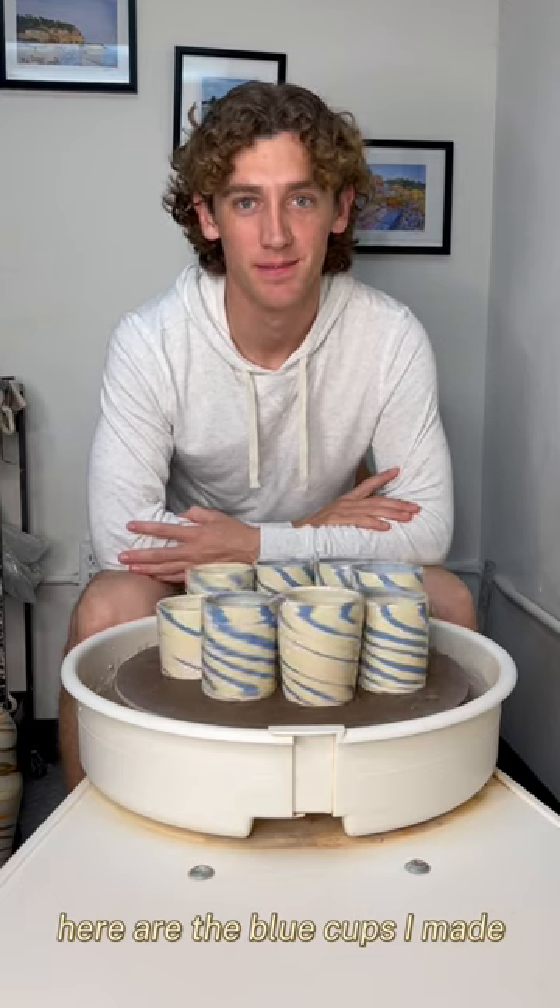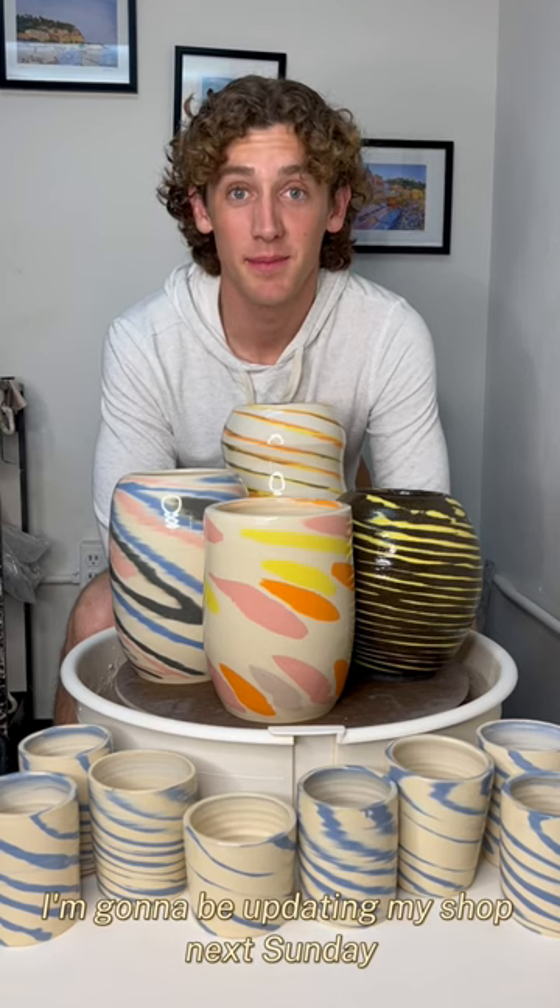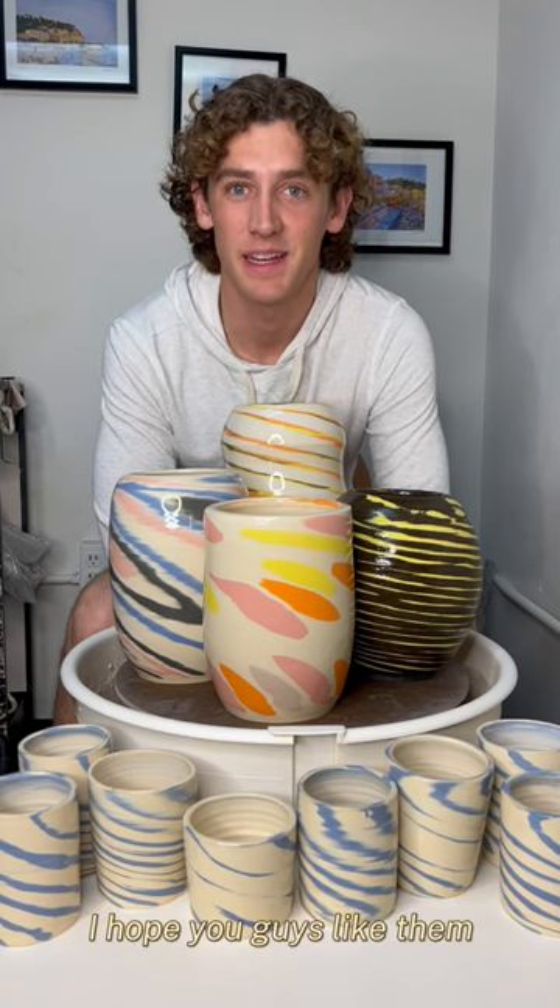Here are the blue cups I made. I'm going to be updating my shop next Sunday. I hope you guys liked them.